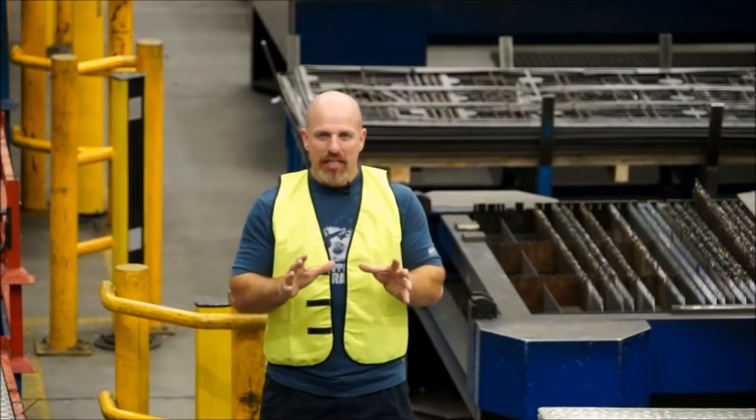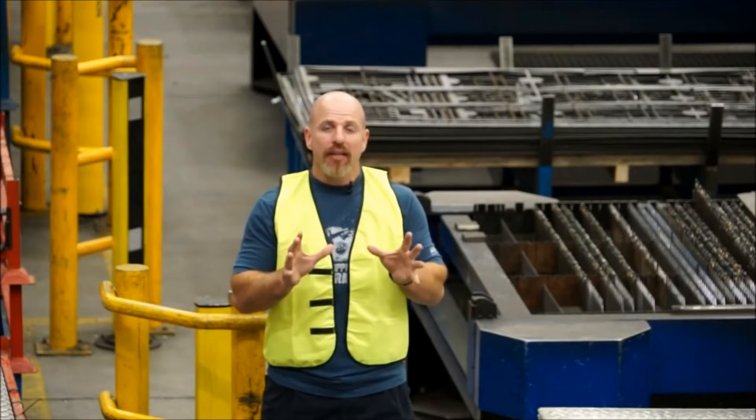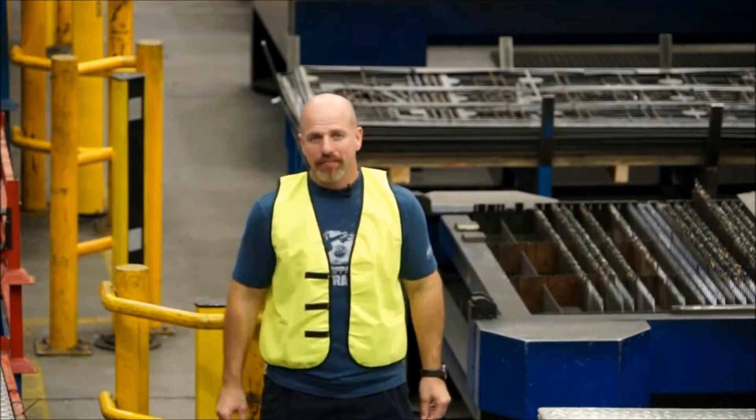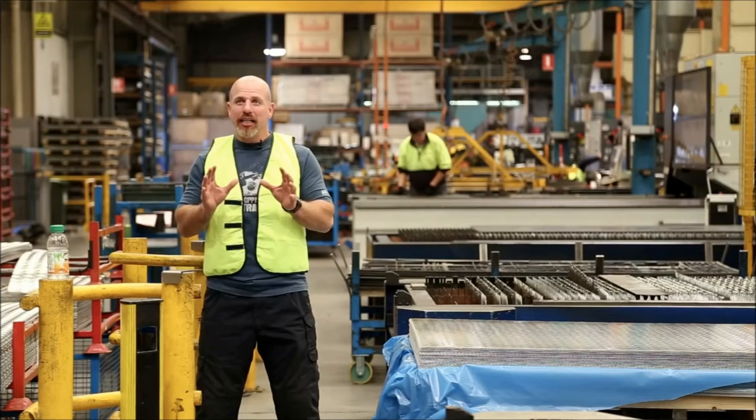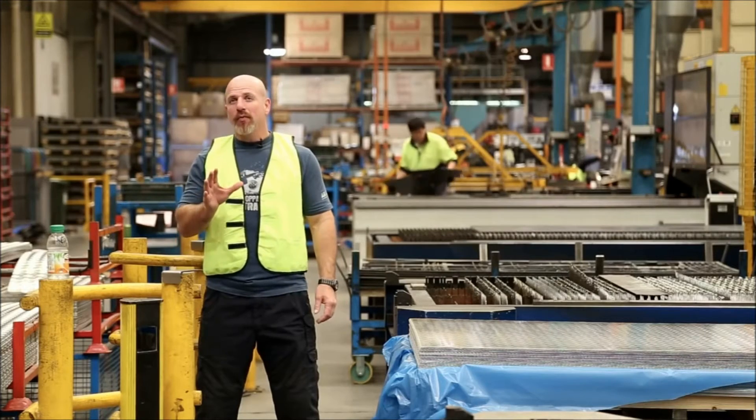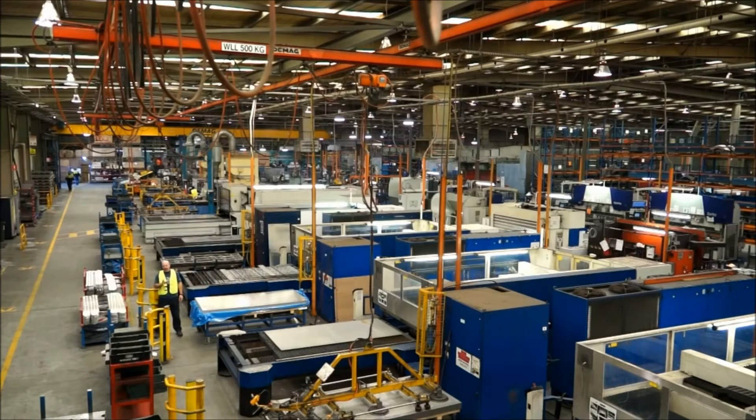This is the main ARB manufacturing plant where bull bars and many other 4x4 accessories are made. This factory space alone covers a staggering 9,400 square metres of area. There are 300 people employed here and the plant runs three separate shifts, giving us 24-hour operation. Each day it can produce 150 ARB bull bars.